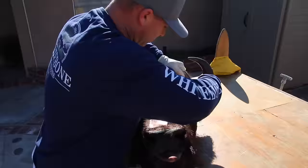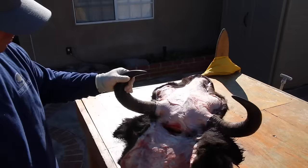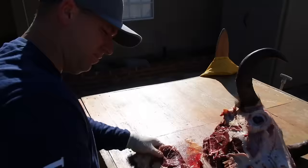Like any animal, we're going to start by peeling them down. Same old rules apply here — just get as much tissue and meat as you can off it. It saves you time in the boil. I say it all the time: whatever you take off with a knife just shortens your time in the pot.